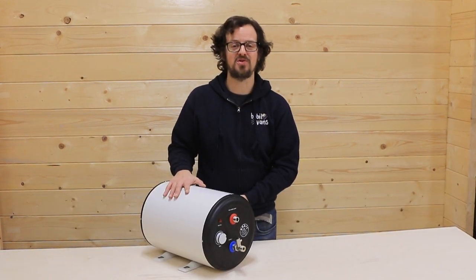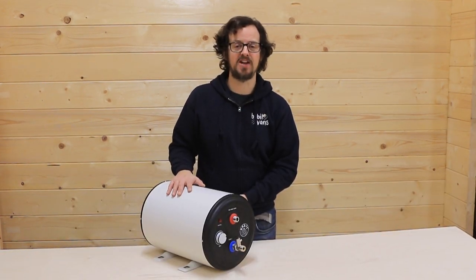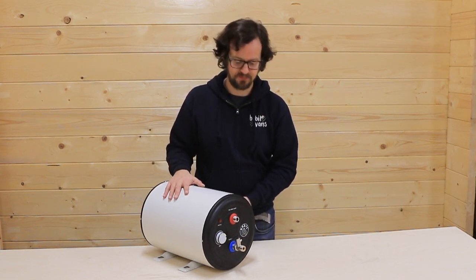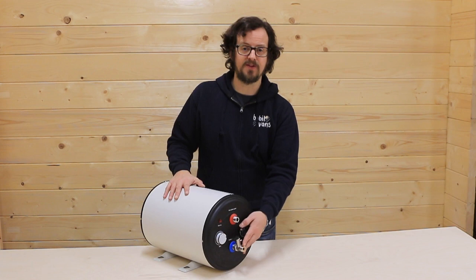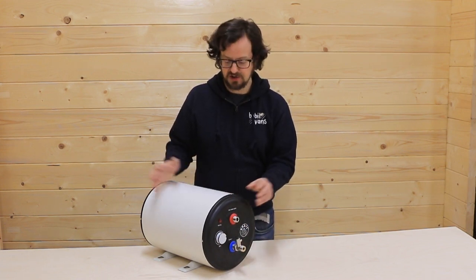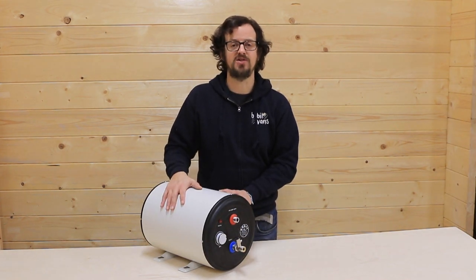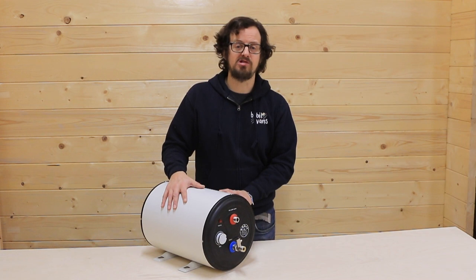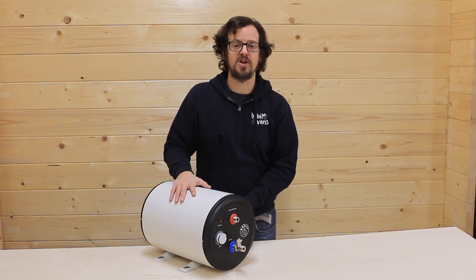Here we have the Bobble Electric. It's a 10 litre pressurised water tank with an 800 watt AC element which you can take to your shore power. As cold water flows in, hot water flows out, and that will supply your sink and your shower — there should be enough water in here to give two decent showers. If you're spending a lot of time at campsites or on hookup then this is definitely the product to go for.